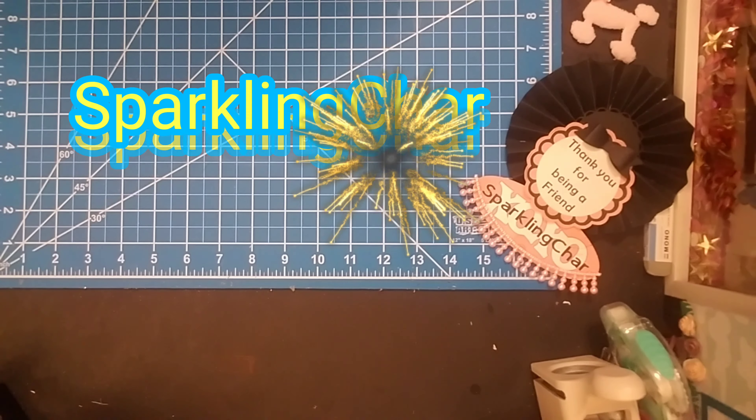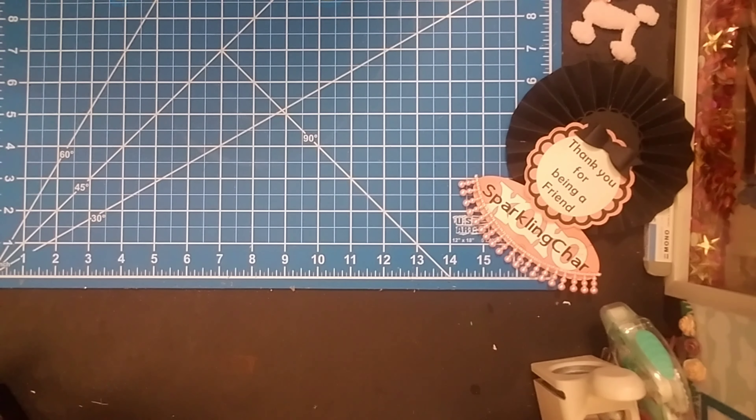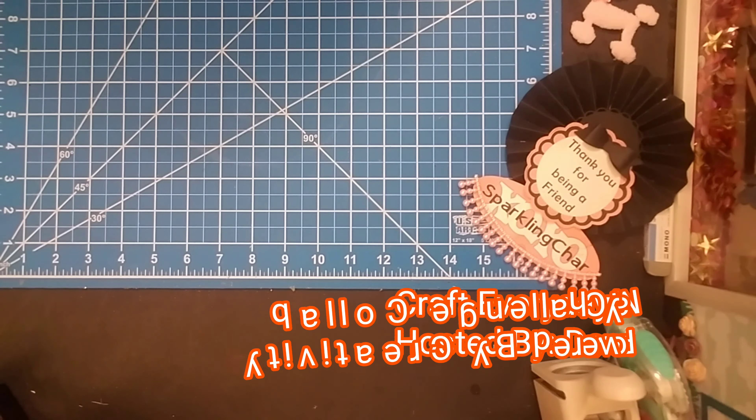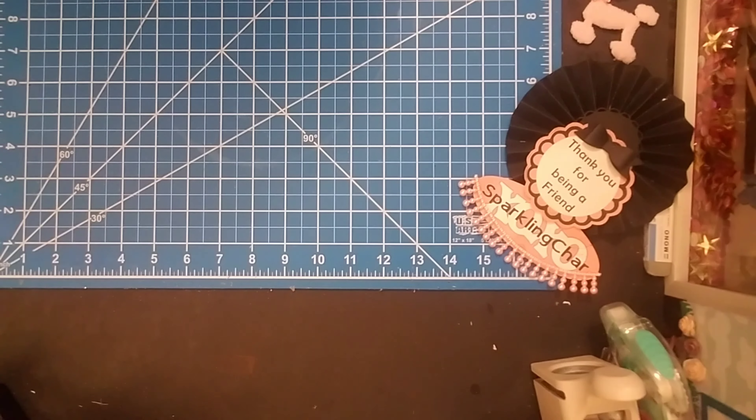Hello, everyone. It's Sparkling Shine. Welcome back. This is day number 18 of Craft Every Day in May, hosted by Donna Powered by Creativity. There's a list of crafters that you can go and check out their channels and see what they're doing. There's a couple on Instagram as well.